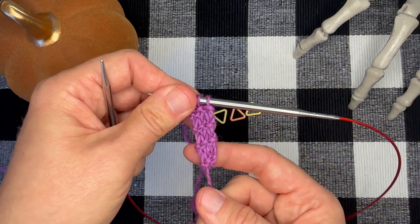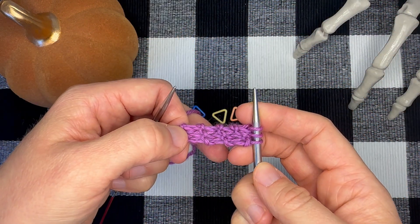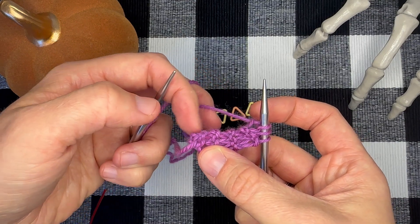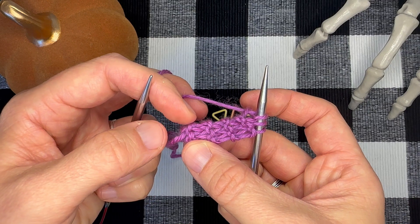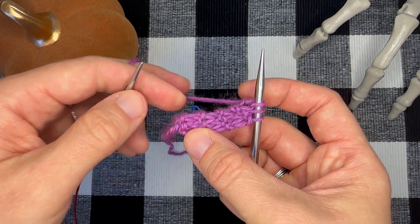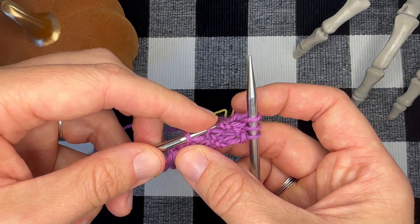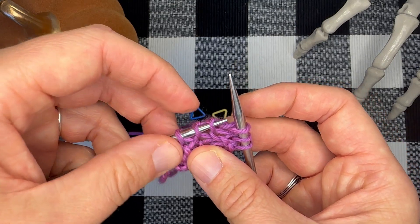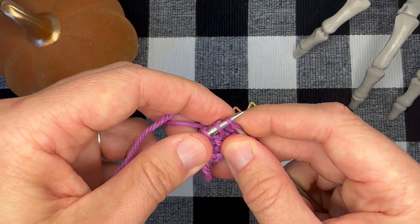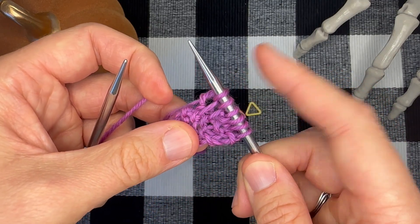We have created a garter tab. The next step in our garter tab cast on is to rotate our work 90 degrees clockwise. Now your stitches on your right hand needle are to the right hand side and the ridges of your garter tab are at the top. You can see the ridges create these little bumps along the top edge. I'm going to take my left hand needle and insert it into three of those garter ridges — and I've just picked up three stitches and now I'm going to knit them: one, two, three. I should have two, four, six stitches on my needles.